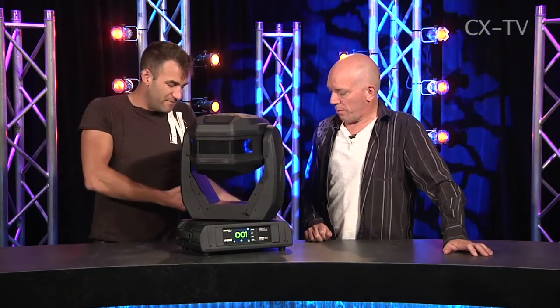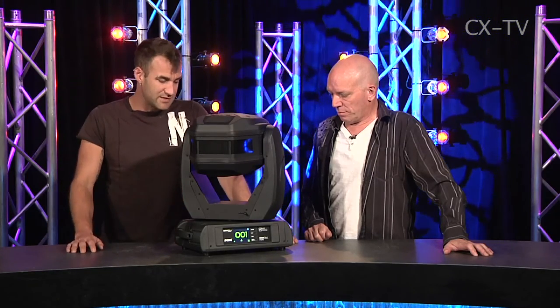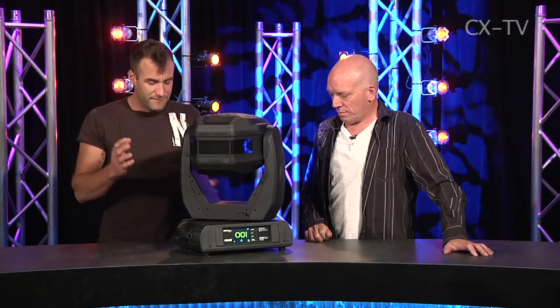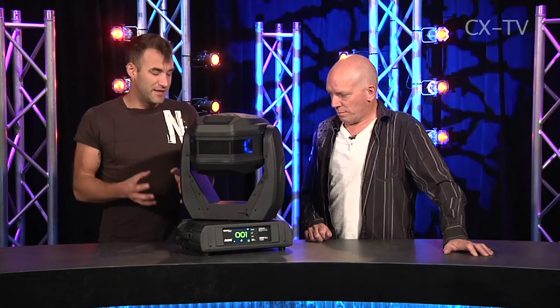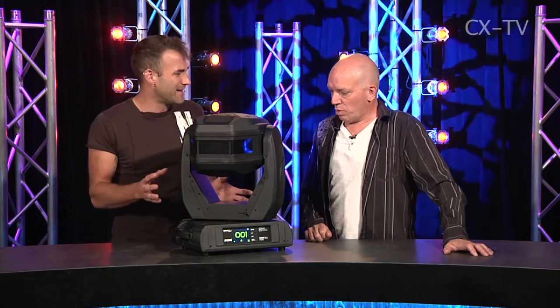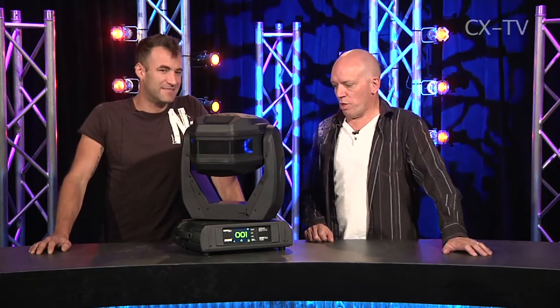Power connectivity includes DMX 5-pin and 3-pin — it's got all the connectors it needs. It's got the same Robe rigging system and the same Robe navigation system. It looks physically exactly like every other Robe moving head out there, which is good industrial design, but internally it's a totally different, new ball game.